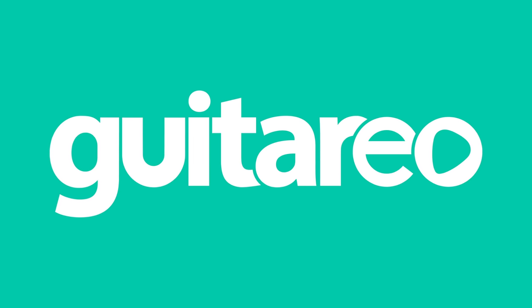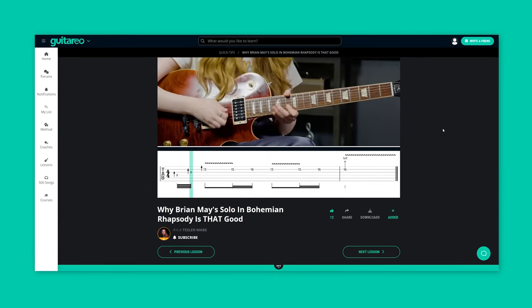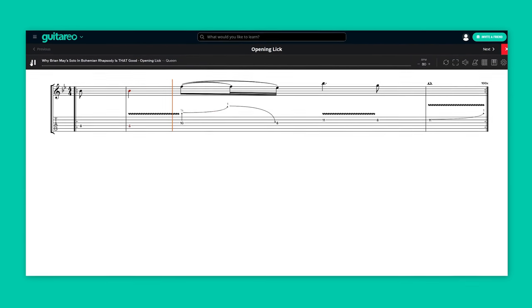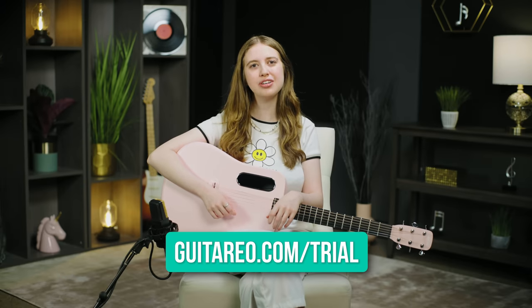Before we dive in, if you want to learn the full song, we have it transcribed in Guitario using our interactive practice tool that allows you to slow it down, loop difficult sections, and practice along to music. You can head on over to guitario.com/trial if you want to give it a try. Alright, let's take a closer look.